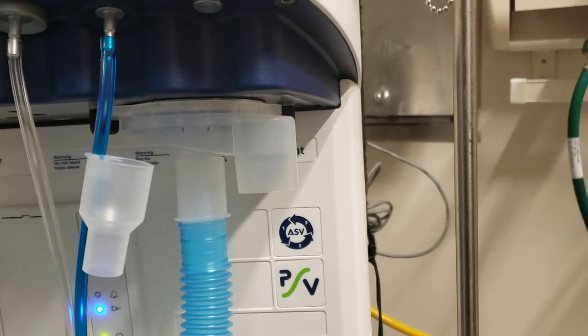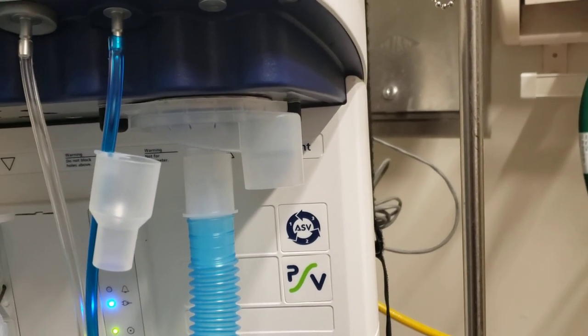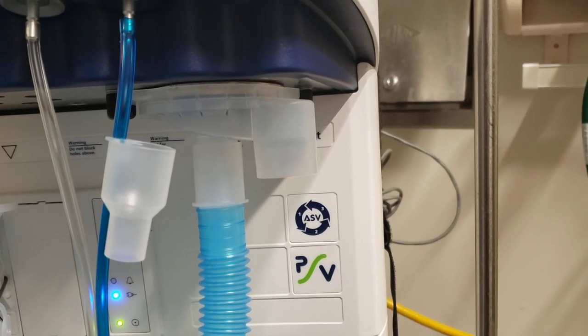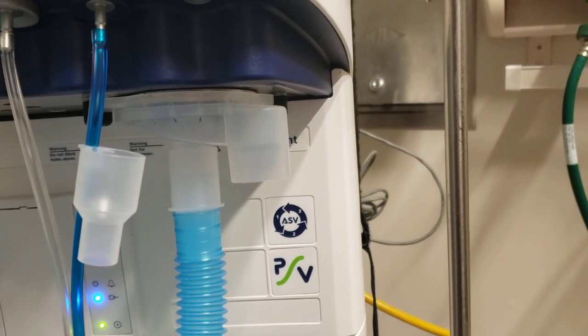So hopefully, if when it comes to it, if we end up running out of filters and we have a national shortage, this would be an effective means of taking that gas out of the room and keeping your staff safe.